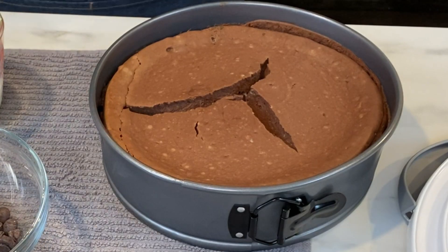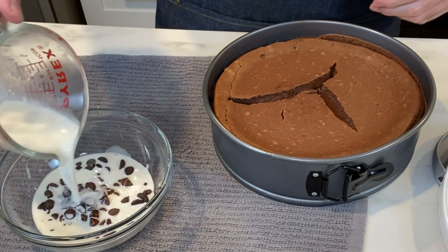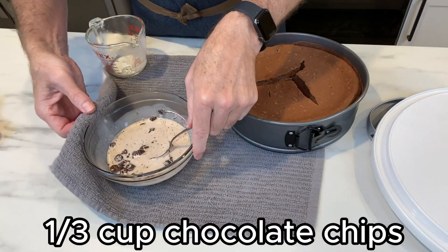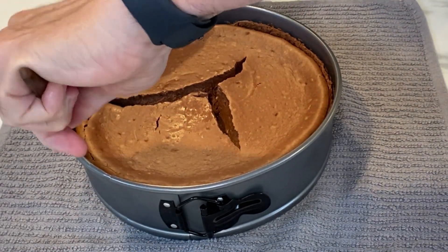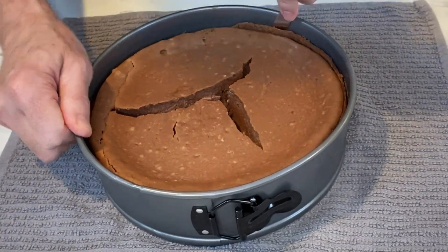This is what I ended up with — look at that big crack! I'm making a ganache right now to help fix it. Take a third of a cup of chocolate chips and a third of a cup of hot cream and let that sit and melt. In the meantime, I'm going to loosen the cake from the edges of the pan so we have a nice clean release.